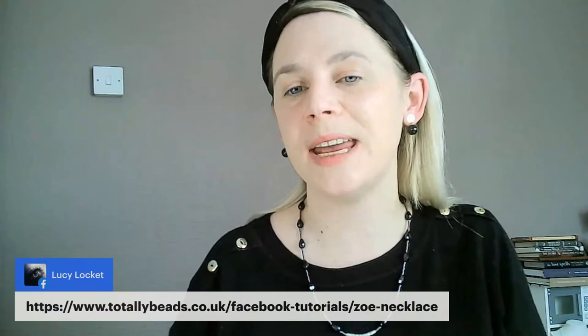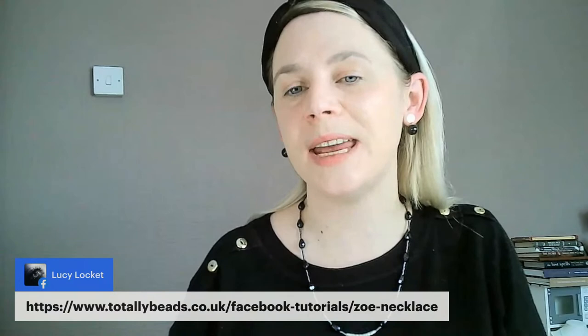I'm going to wear it for you so you can see how it sits and how it's positioned. I've got wonky shoulders — it's only when I put my necklaces on and I'm looking on camera that I think why am I like this? Your necklace won't be wonky though — it's just gorgeous. I think the way they catch the light on those crystals is really, really elegant. This little Tibetan spacer bar at the bottom is gorgeous, and I just love the curve that it's got. So if you are looking to buy your kits today, head over to totallybeads.co.uk/Facebook-tutorials/Zoe-necklace. They've been reduced by a pound — so they're all £5.99, or £6.99 for the baby blue. For making up two necklaces — bargain.